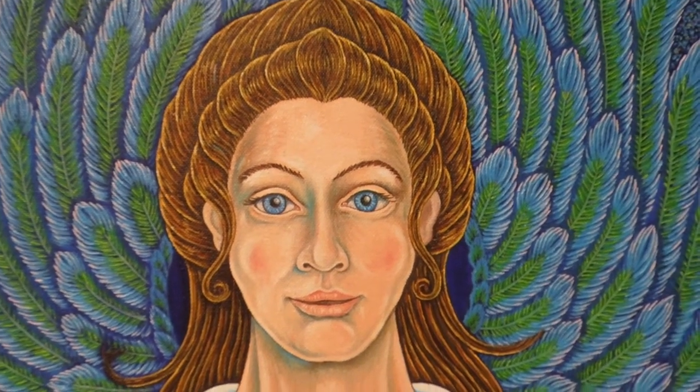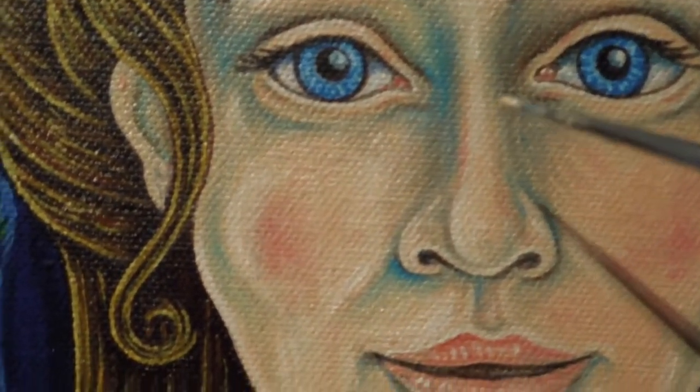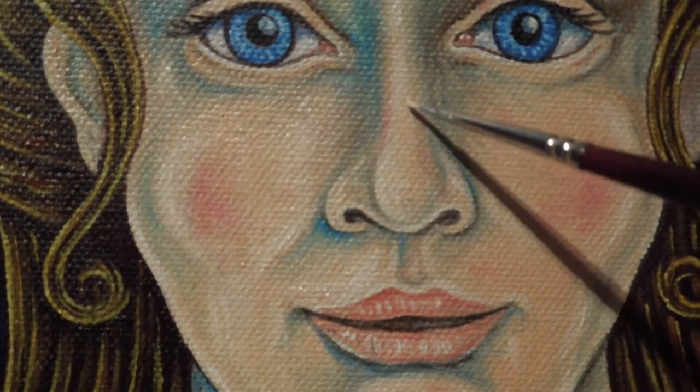I'm working on the flesh tones of my angel's face and I'm coming to the final stages now, just refining areas, smoothing areas, getting the correct tones and shades of that face done. So I'll get some paint on my brush and I'm just smoothing in the areas with this brush, with a little bit of paint on there.